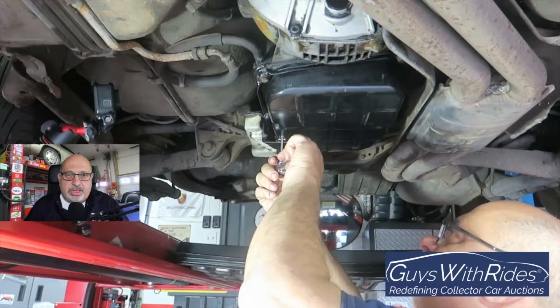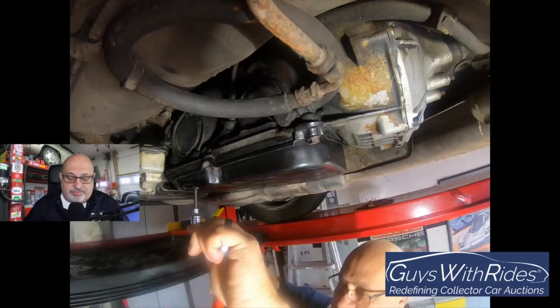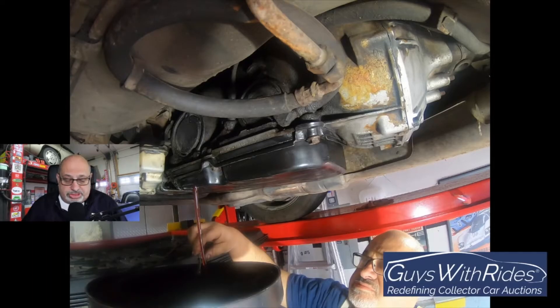Before I do anything else, I want to make sure I can get the drain plug open and not strip it out on the transmission pan itself. I just use a soft blow hammer to tap in my Allen wrench because there's still some leftover grease. The good news was that first impressions showed the transmission fluid looked much cleaner than I expected — virtually brand new.